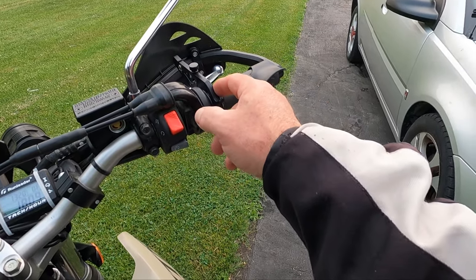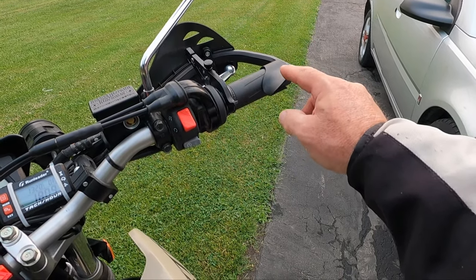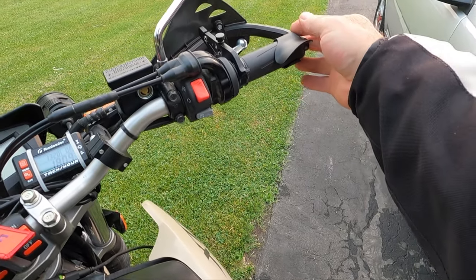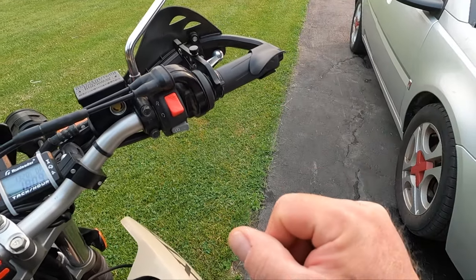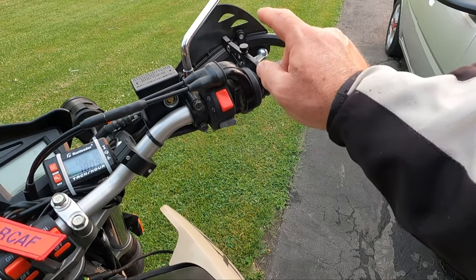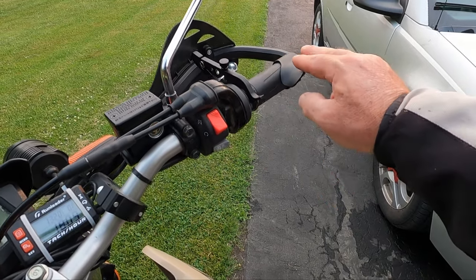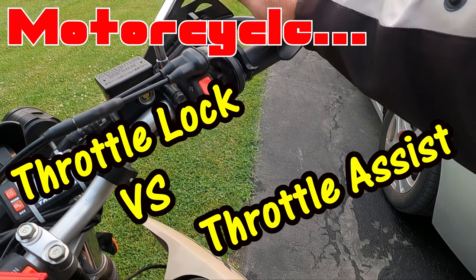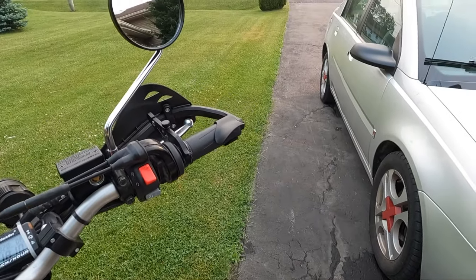Today my focus is going to be this throttle assist right here — it just clips on, I'll show you after. I need to go and test it out, then we'll do a rundown and give you some more details. I want to see the uses, I have some good pointers about this throttle lock, some things to be very careful about, and I want to find out if I have any issues with this throttle assist, which is basically just a rest for your wrist. Let me go out — I'm going to do about a 40-minute ride.